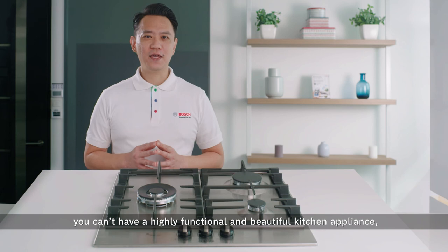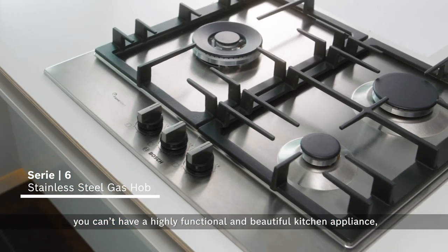Now you can always say that you can have a highly functional and beautiful kitchen appliance — the best of both worlds.